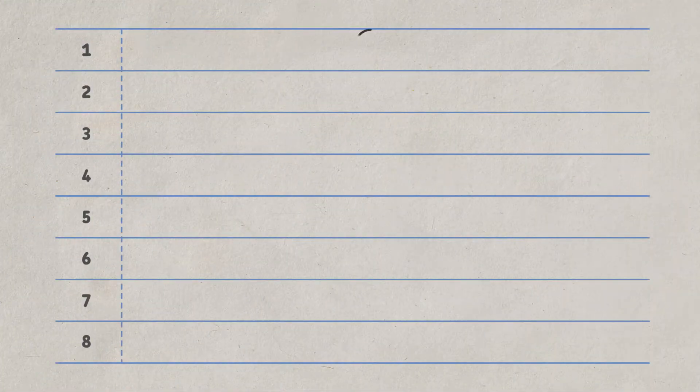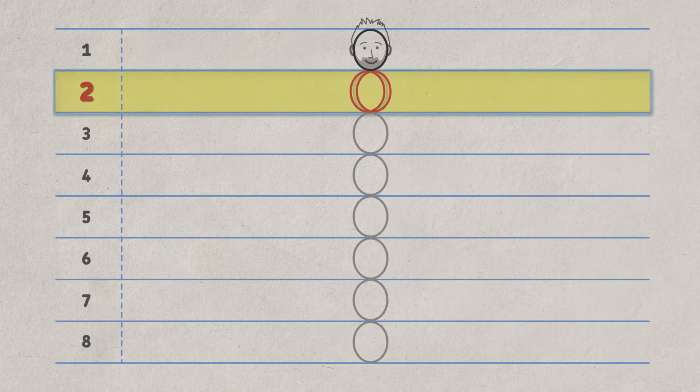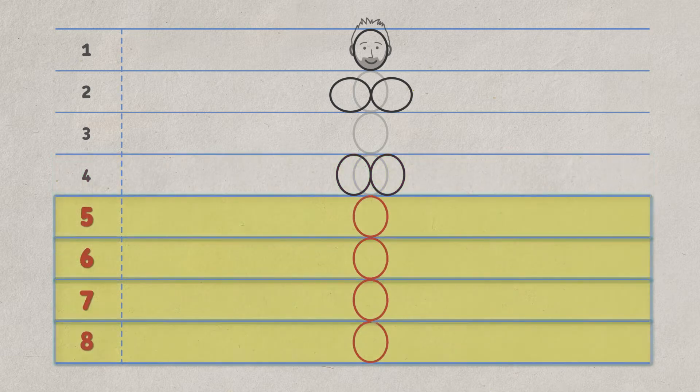So now that you've got the stack of eight heads, here's an easy way to draw the body in proportion. Just turn two heads on their side, horizontally, where the shoulders would be, around the second head of height. Now count four heads down. Draw two heads side by side here — this time, keep them vertical to create hips. Add four vertical heads for the legs.